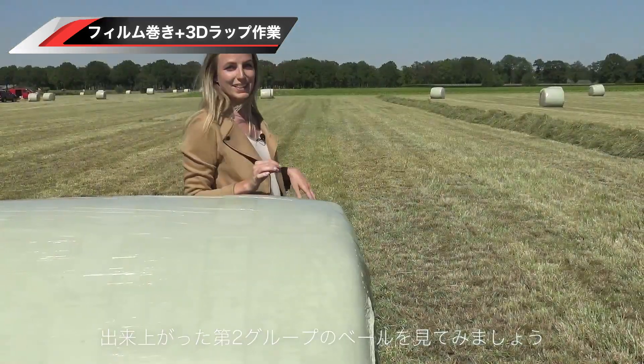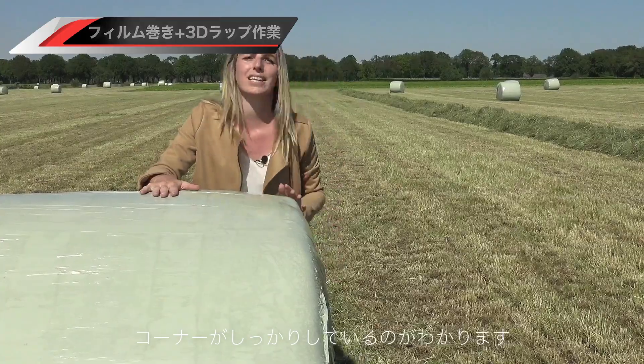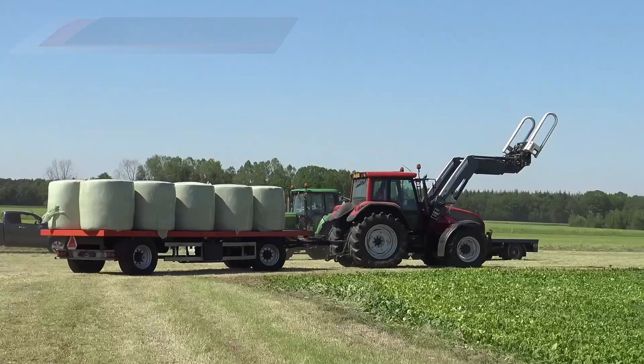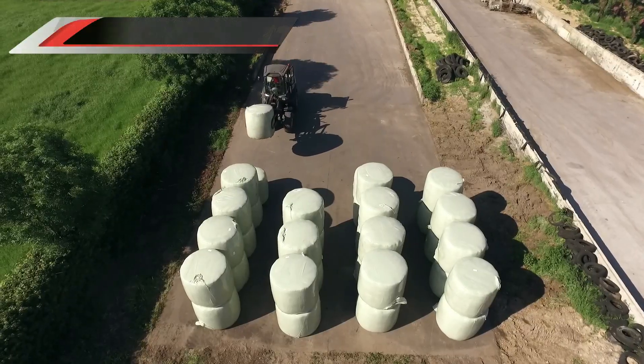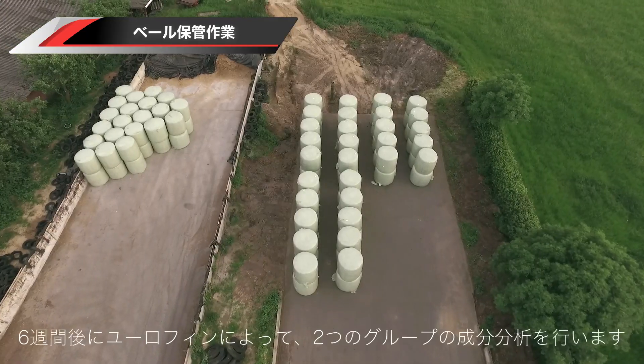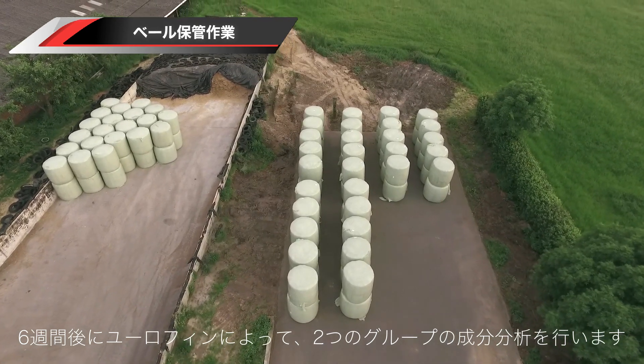Now have a look at this film-bound bale. As you can see it's even more tight and more angular than the net-bound bale. In six weeks time I will come back here and an expert from Eurofins will examine the quality.